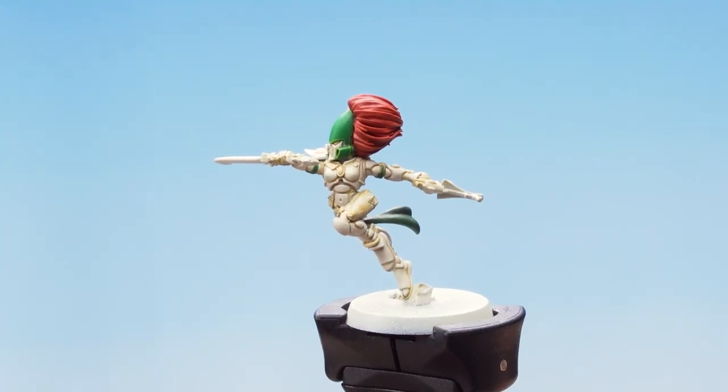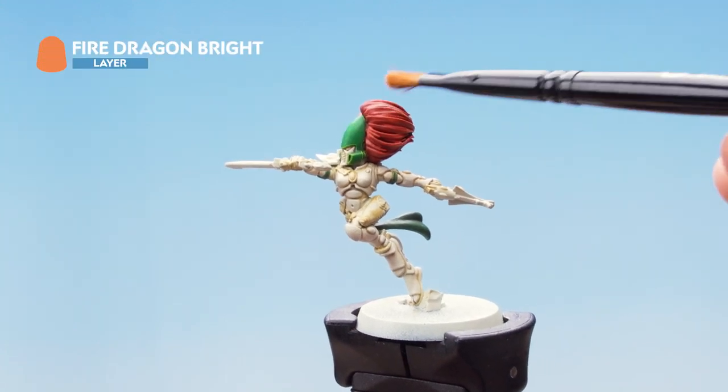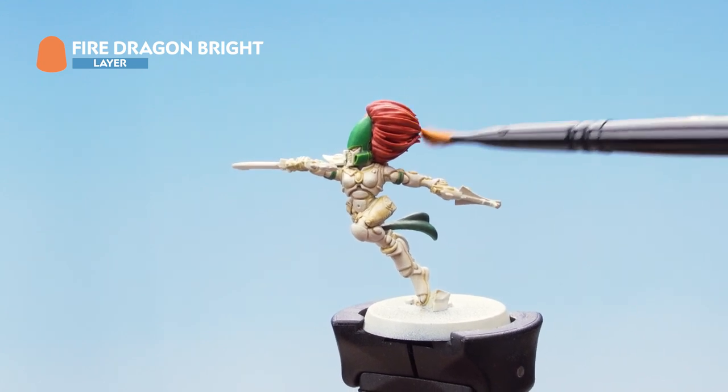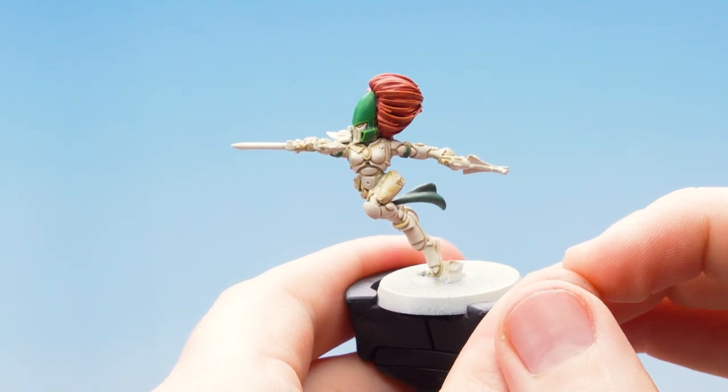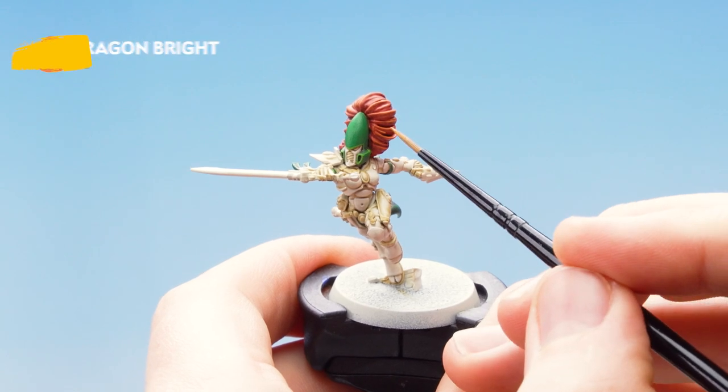We're now going to use Fire Dragon Bright as a soft dry brush just over the raised areas. With that second dry brush applied, we're going to use Fire Dragon Bright again just to add some more definition to the hair.